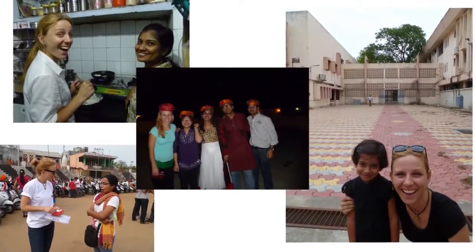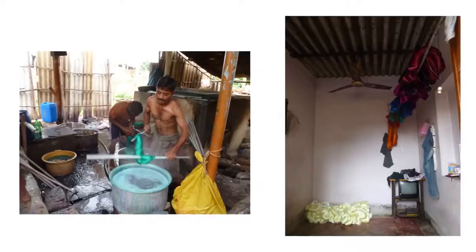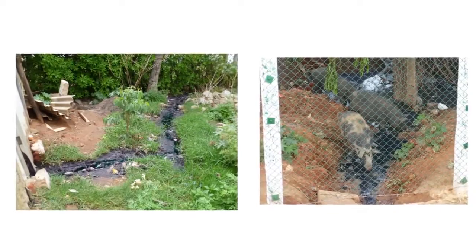I went to India for the first time on a grant and saw silk textile dyers taking large vats of textile dye and dumping it directly onto the soil outside of their homes.